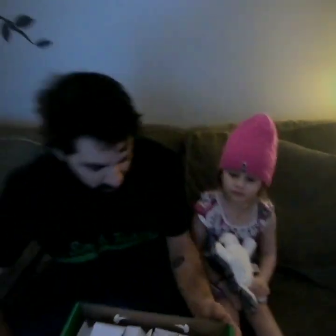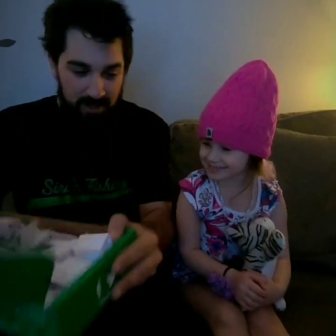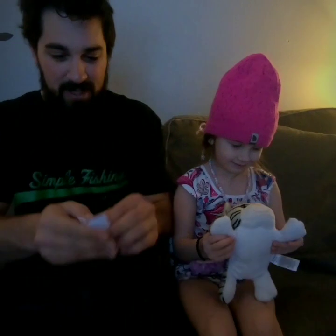All right, we've got all the names in the box. I've got a special helper — let's shake them all up. All right, can you pick one out? Okay, let's see who the winner is. The winner is iamFrylock! We're gonna verify that you're following me and Simple Fishing, and if that's the case I'm gonna contact you — you'll be our winner of the RLM Elite box. Congratulations!